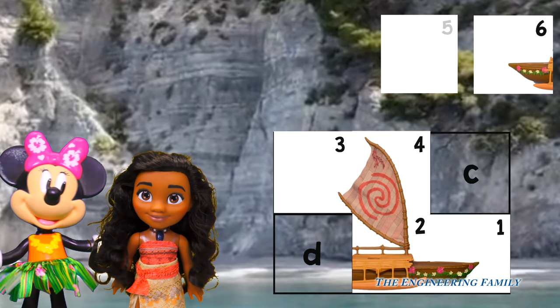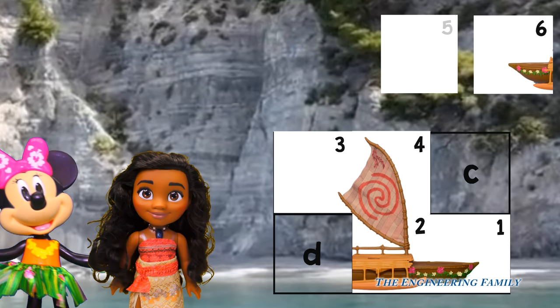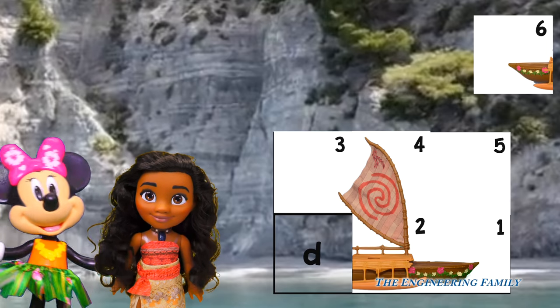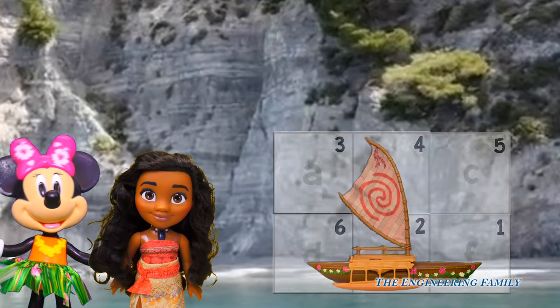Number five? This one's tricky — it's just white. That's right, it goes in box C. And our last piece, number six, it goes in box D. You did it, everyone! You helped me put my starlight canoe back together. Woohoo!